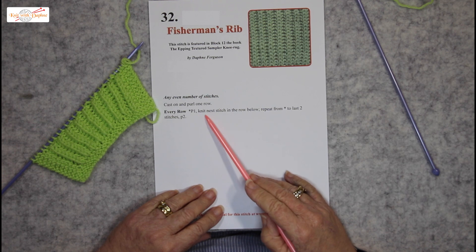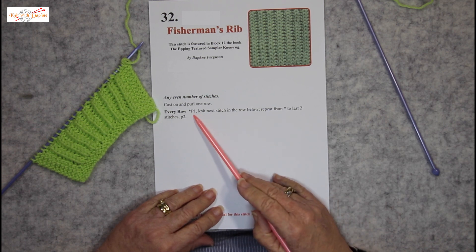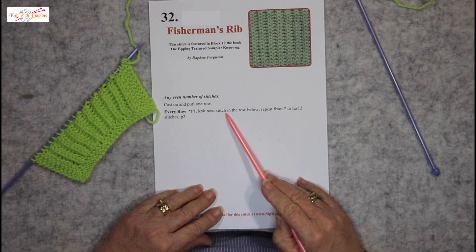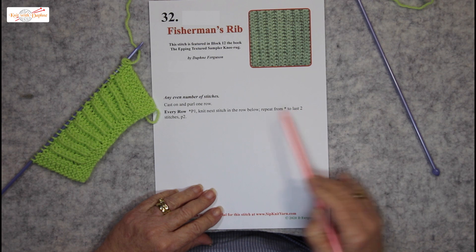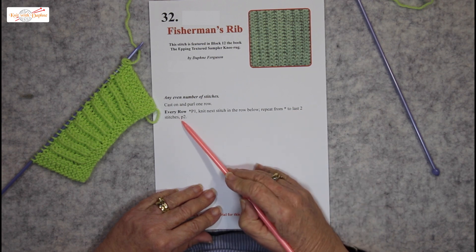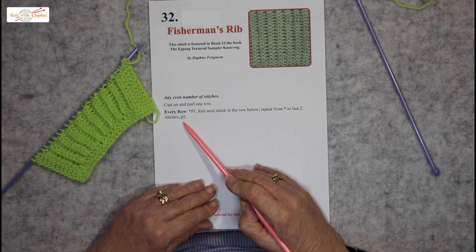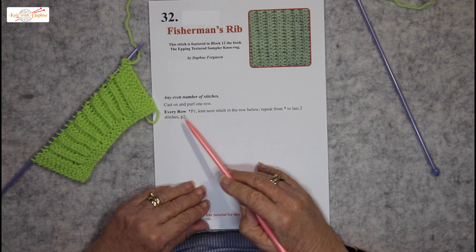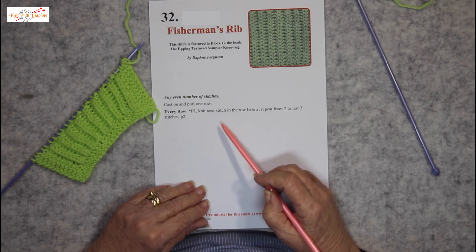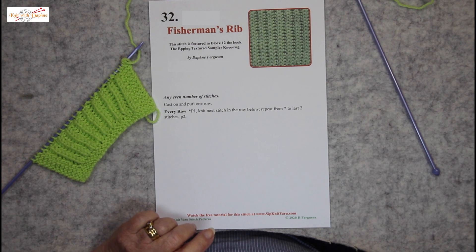Purl one, knit the next stitch in the row below, and repeat. Continue purl one, knit next stitch in the row below until you get to the last two stitches, where you purl two. If you didn't purl two on the last two stitches, the edge would be very raggedy, as you'd end with a knit below into the next stitch — it would not give a firm edge to your knitting.